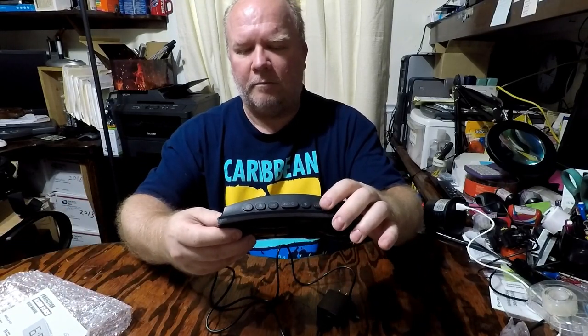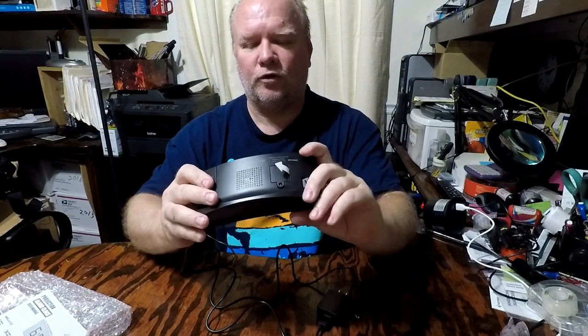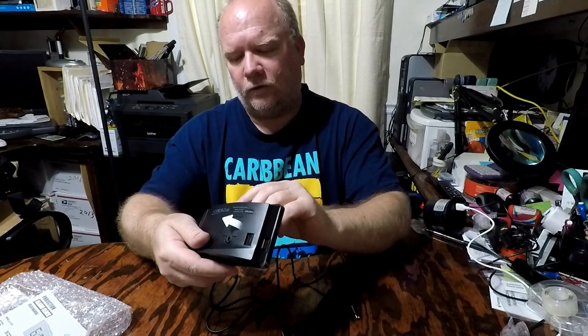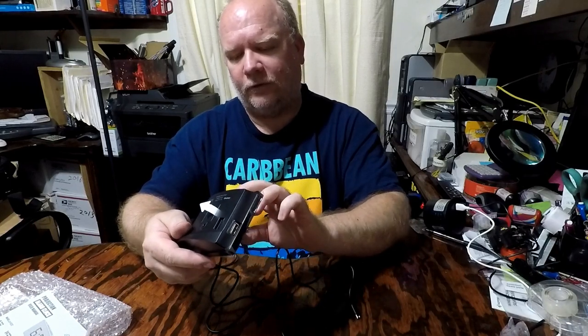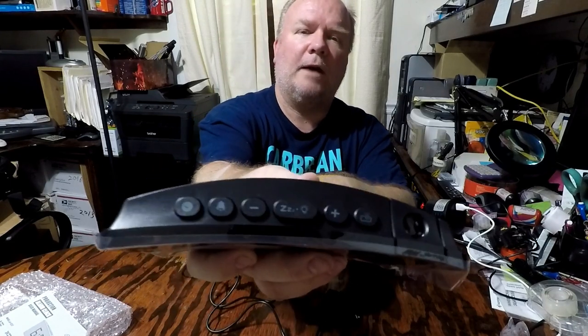It's got a battery backup, so you just pull the little arrow to connect the battery. Then you've got your controls on the top: your snooze, your time setting, the positive and negative, menu, the alarm, and all the different options.